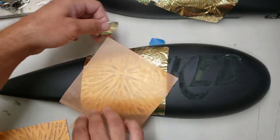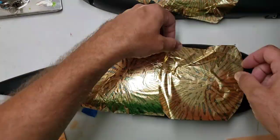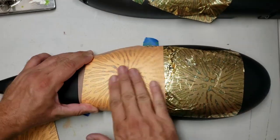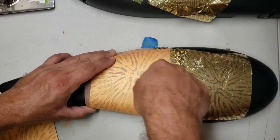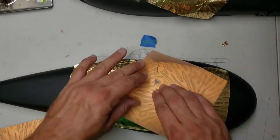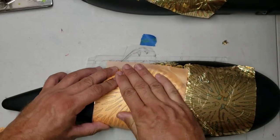Just thought I'd show y'all a little bit of the process here. This is about 45 minutes after the quick dry size has set up, adding the variegated leaf. I like to take a piece of the paper and kind of smooth it out and really make sure that it's pushed down.